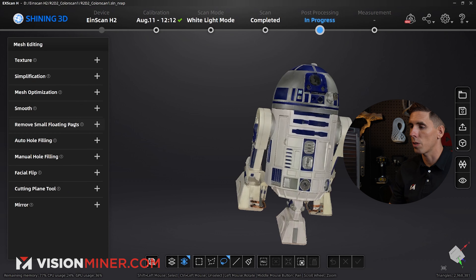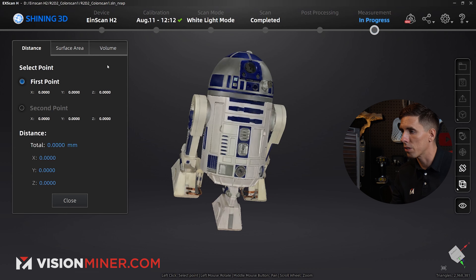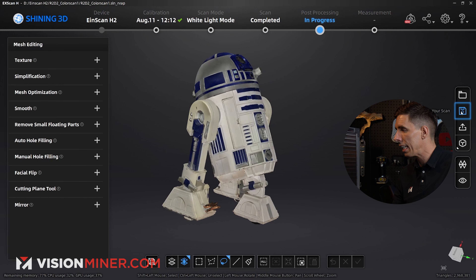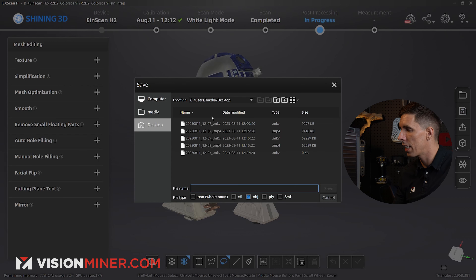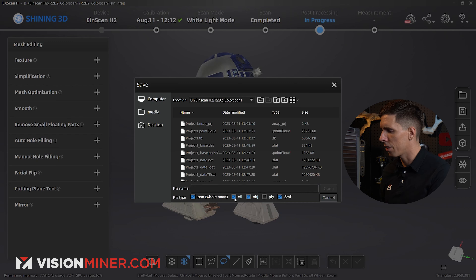I can change the brightness and contrast, simplify, optimize, smooth. I can even go over here and do a little bit of measuring — so how tall is this guy? Top to bottom, he is 408 millimeters. For post-processing, I can save my scan back to my computer — I'll save it as an OBJ, a 3MF, and an STL just for having it. I'll also save out the ASC so you guys can download this project file and open it up on your own computer at home.